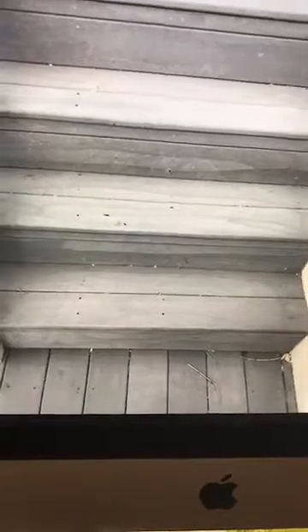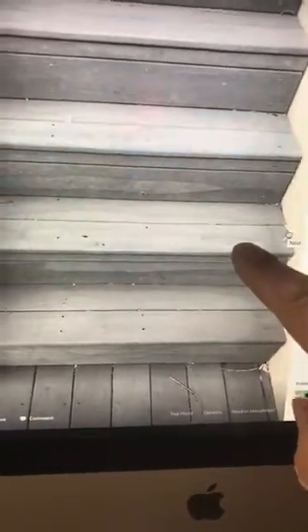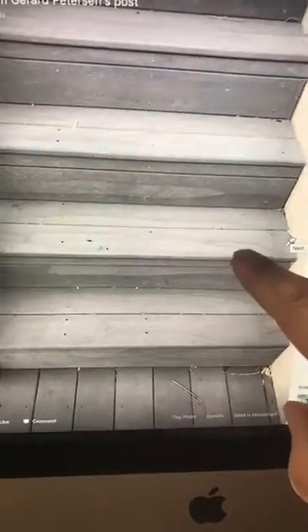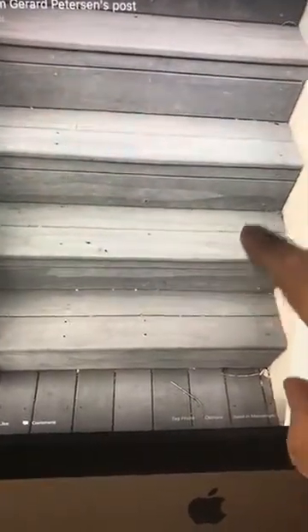Let me flip this camera around. Here are some composite decking steps that have been pressure washed by a not-so-talented pressure washer. They used way too much pressure. You can see the streaks here — this is where their surface tips at the end have been blown out, so they're putting more water at the end of the fan pattern instead of in the middle. The tips are worn out and they're using it incorrectly.